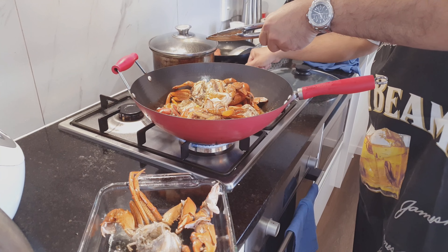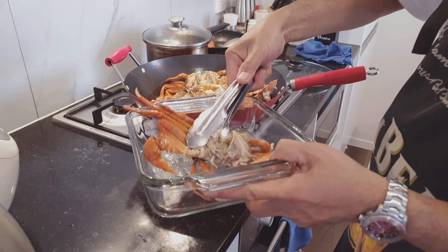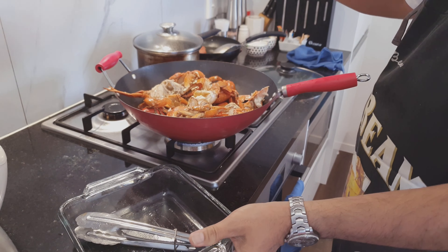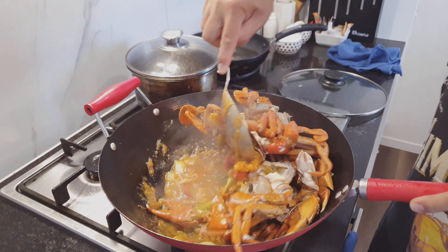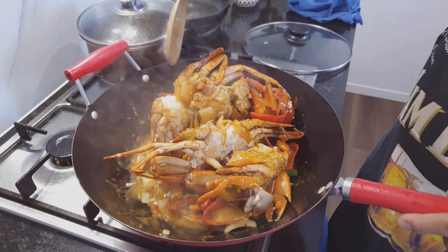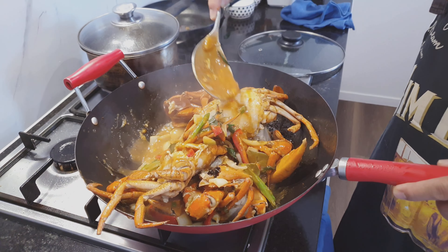Give the sauce a quick roundabout stir over there. I wish you could smell this folks, I really do — I swear to God, I wish you could smell this.